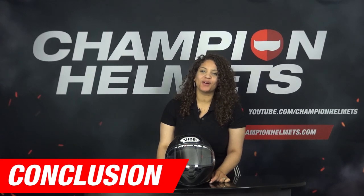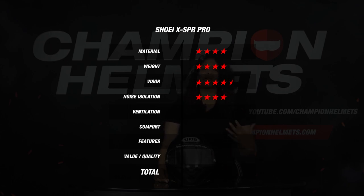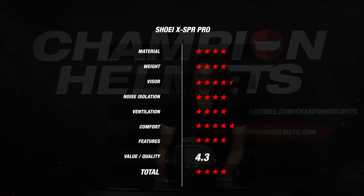If we look at the total picture: the Shoei X SPR Pro gets 4 stars for material because it comes in 4 shell sizes and is made of fiberglass. For a weight of 1442 grams it gets 4 stars, and because the visor is Pinlock lens prepared and the lens is included in the box, it gets 4.5 stars. For noise isolation it gets 4 stars thanks to a value of 99 decibels, and because the inside temperature equaled the outside temperature it earns 4 stars for ventilation. For comfort the helmet gets 5 stars, and for features, because of the FIM certification and all the extras, it gets 4 stars.